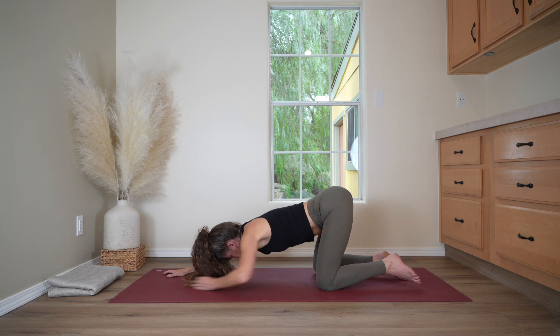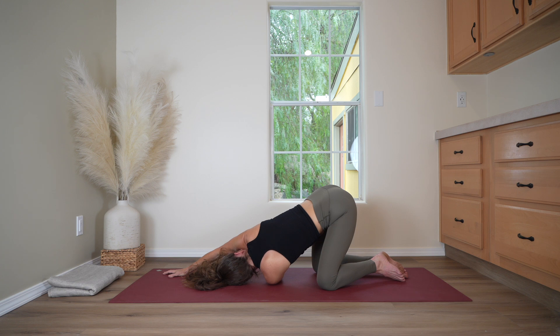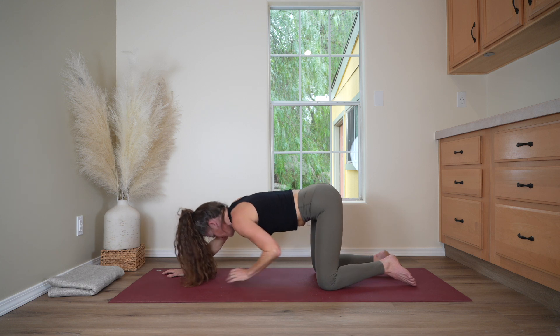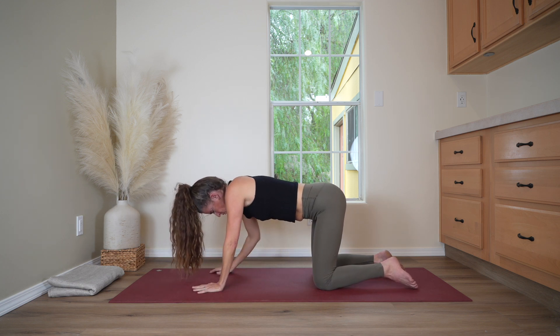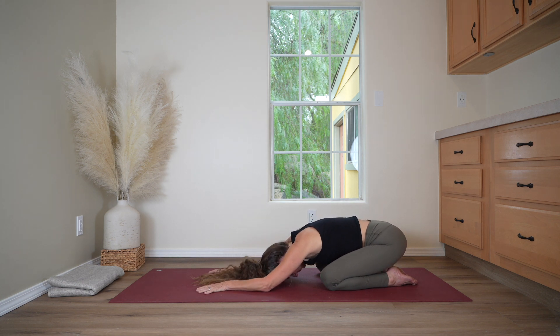And let's slide the left arm under the right — thread the needle pose. Bringing the left ear toward the ground, lengthening the left side of the neck, stretching the back of the left shoulder. And slowly returning back to center, coming to hands and knees, and settling back to child's pose, resting here for a moment.